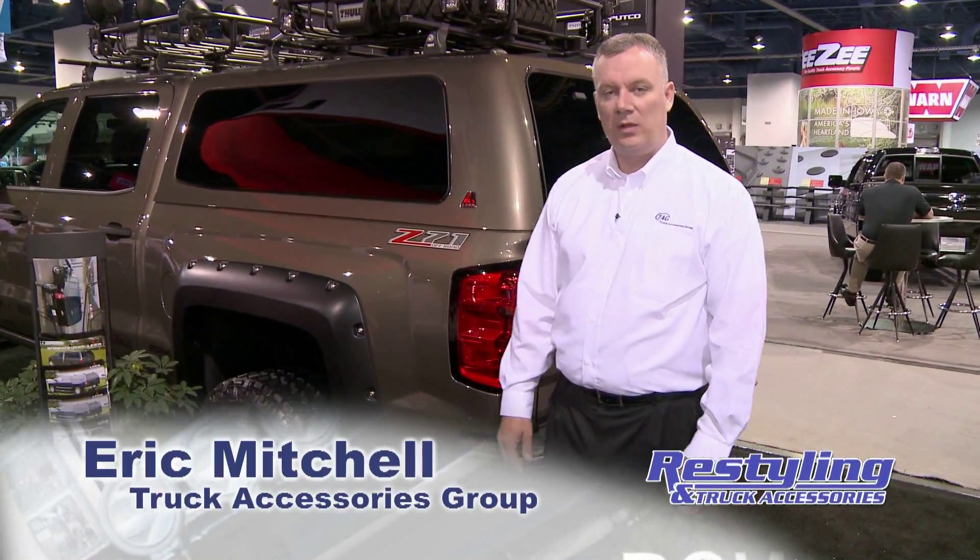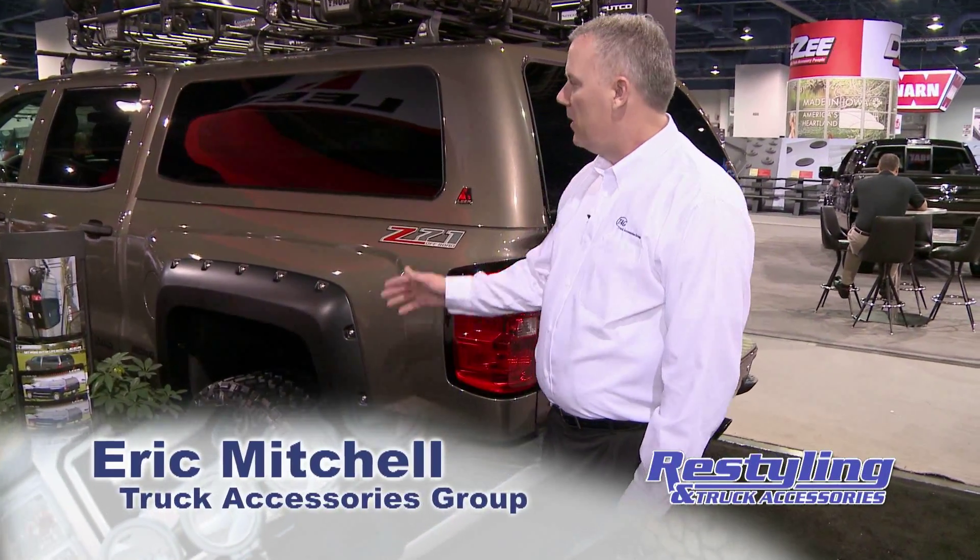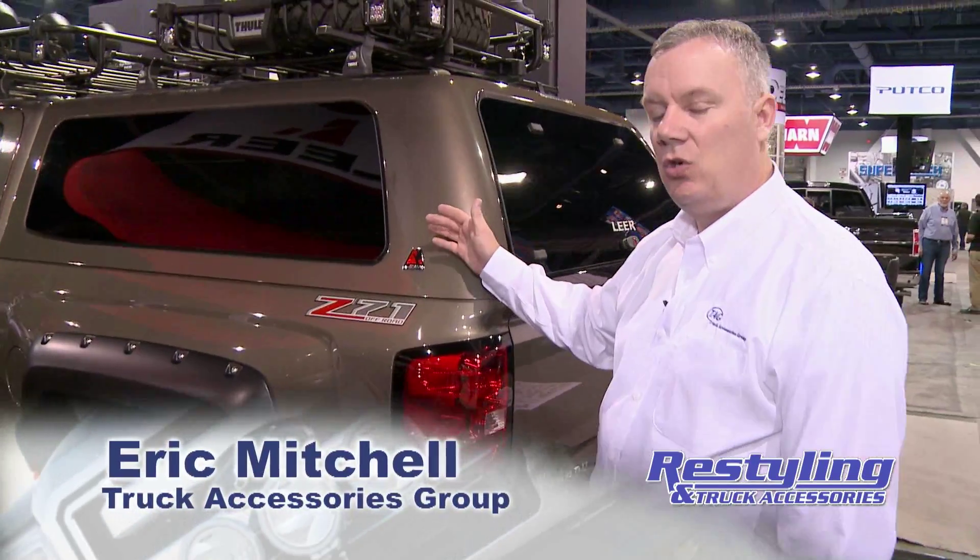Hello, my name is Eric Mitchell and I'm with Lear Truck Tops. This model here is our 100XQ.